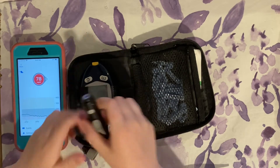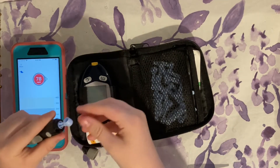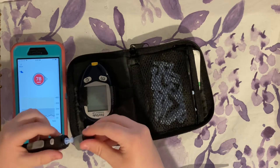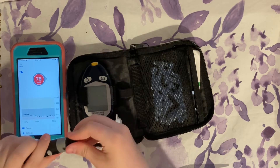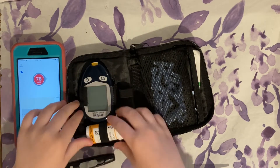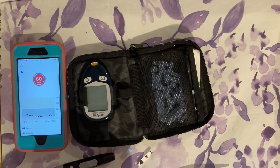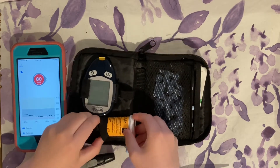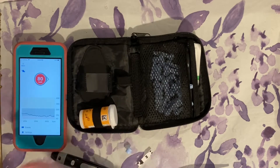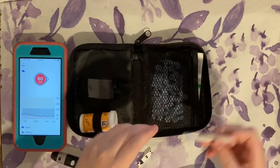To prep the lancing device, take the cap off, get your needle out, put it in, take the blue cap off, set that aside, put the cap back on, dial it to the right number, and pull it back. Then get your glucometer out and take an alcohol swab to clean your finger.